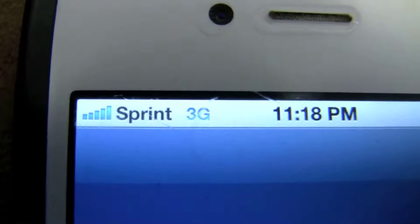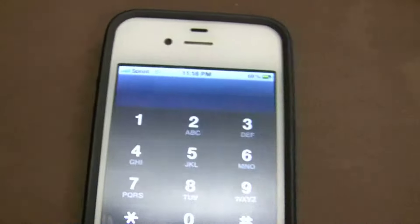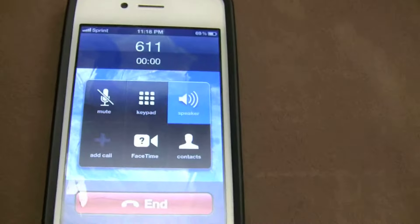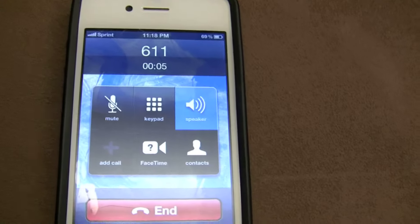Let's go back over to the phone. And I have a full 5 bars 3G, in the same spot where I just had 0 bars. Let me call 611, do a quick test. And that's the signal that you're connected to the Air Rave.